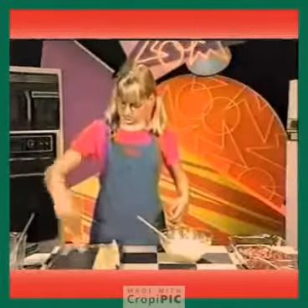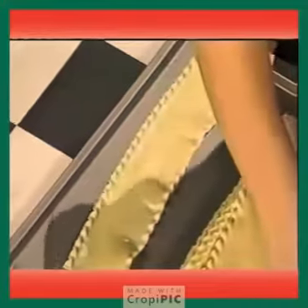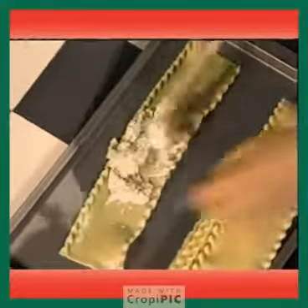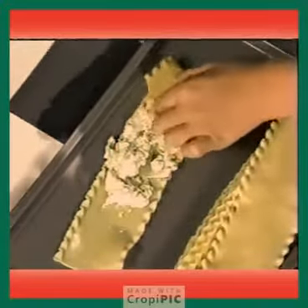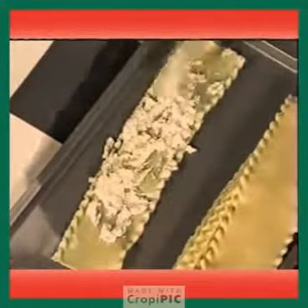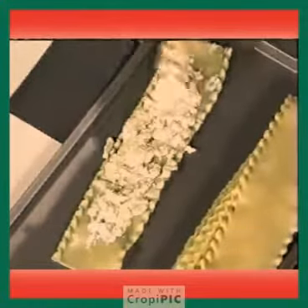Then lay out one lasagna noodle — these are the cooked ones — and put some of your cheese mixture on it. Make sure that you leave room along the sides and at the ends, because if you don't, when you roll it up, the cheese will just ooze out. I love lasagna, and this is good because it's really easy to make.